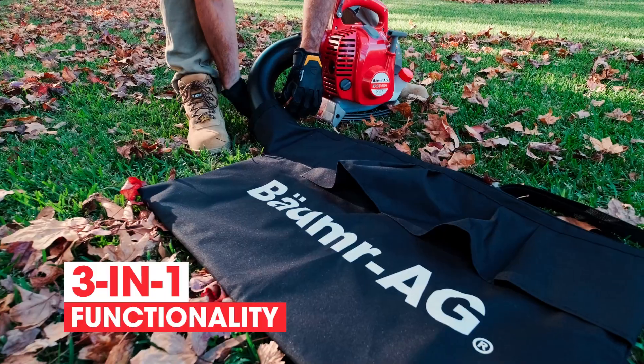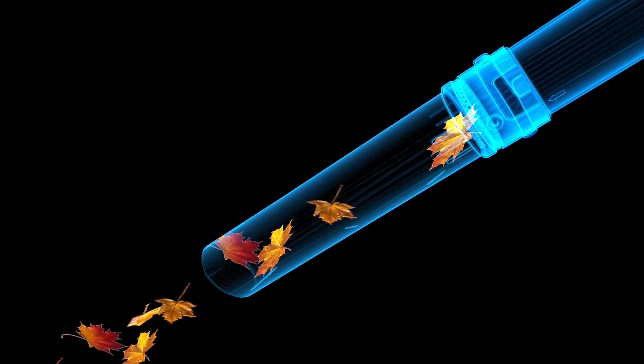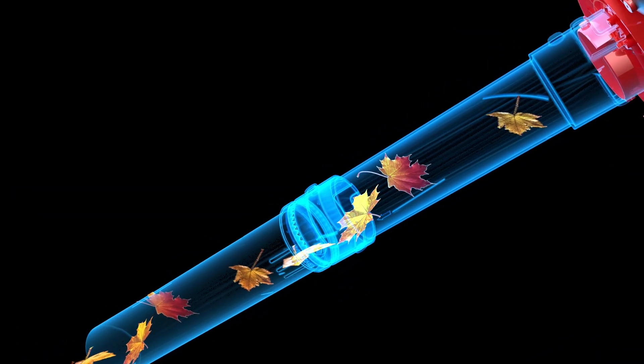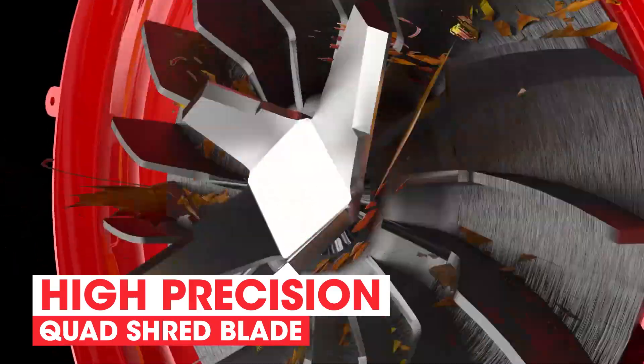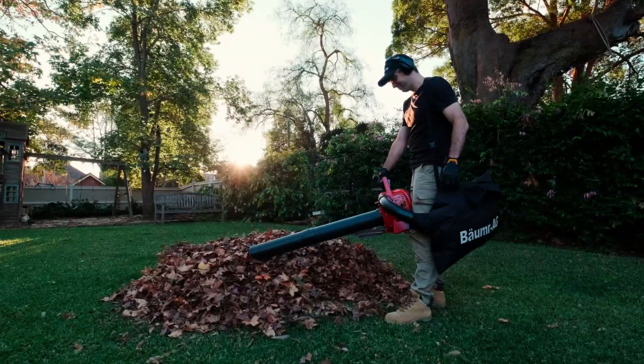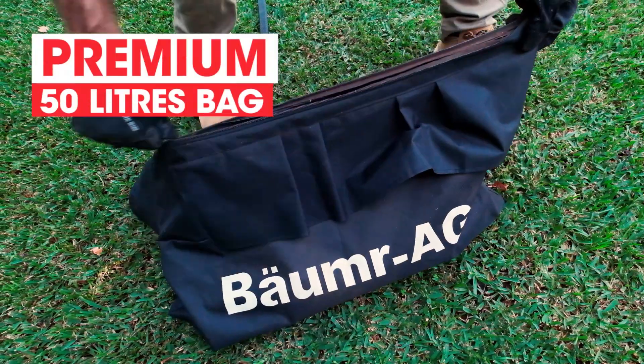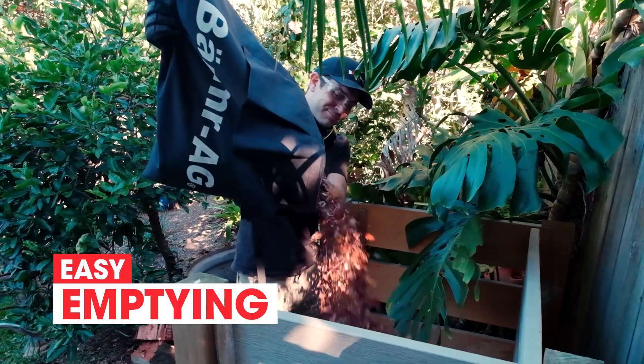With 3-in-1 functionality you can also vacuum and mulch debris. The vacuum nozzle with its large throat sucks up a huge volume of air and the high-precision quad shred blade efficiently mulches the leaves. This means you can fit a whole lot more into the premium 50-litre bag, which has a full-length zipper for easy emptying.